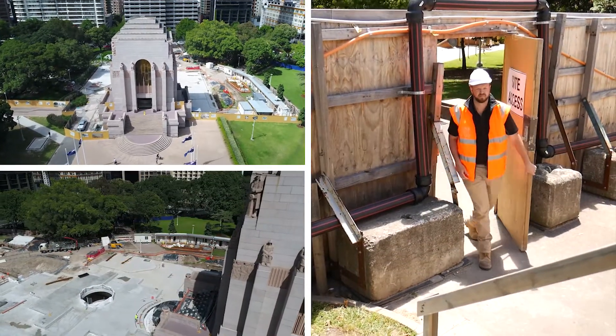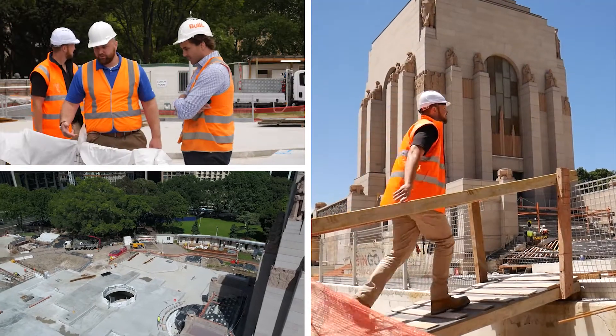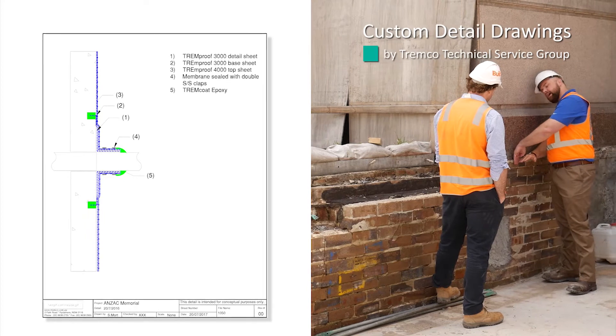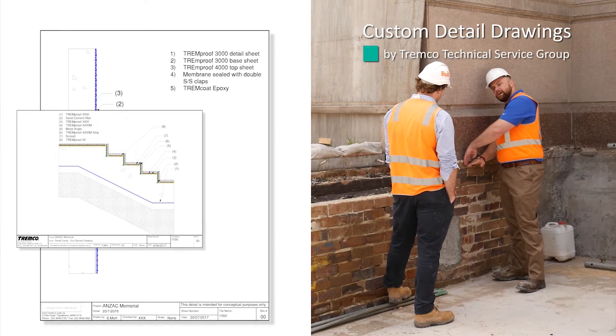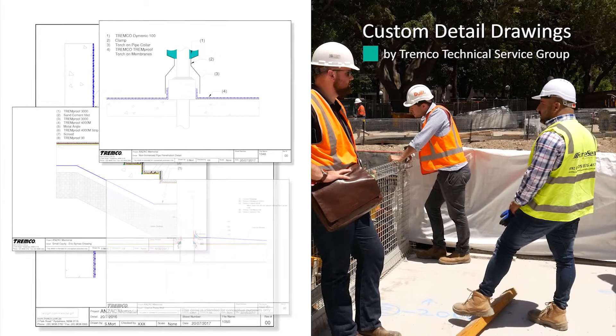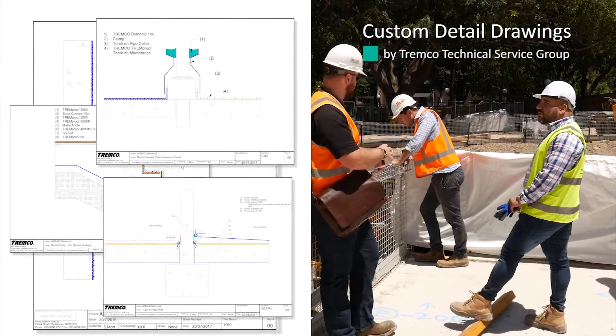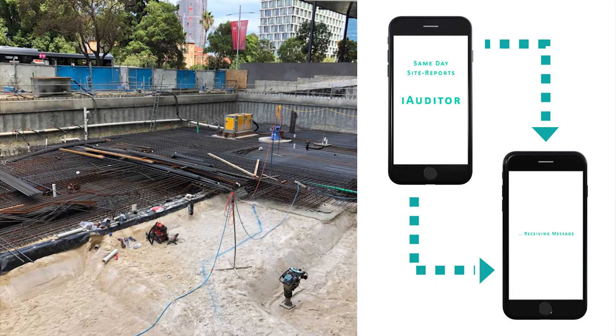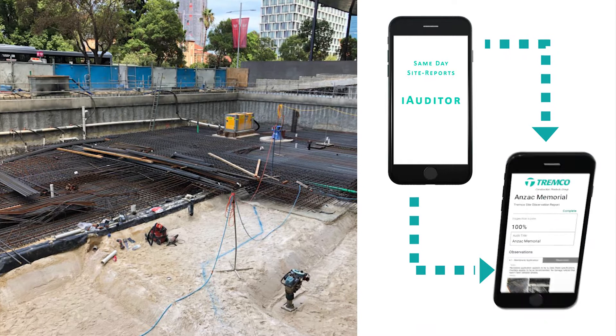For the visit, we would typically show up on site, come down, check in with all the parties involved. We'd go around, we'd take a look at details that we had reviewed and that I had drawn up a couple days prior, that I'd gotten signed off by everybody, made sure that was communicated to the installer — here's how we're changing the installation so that they installed it according to the latest drawings. And then a lot of it was just using some of the software tools that Tremco has, like our iAuditor site inspection form, so that we're providing that feedback in real time.